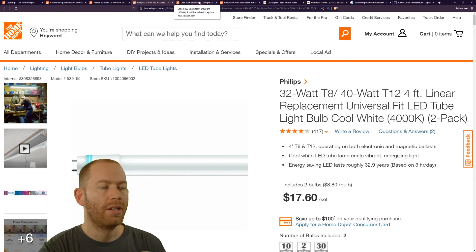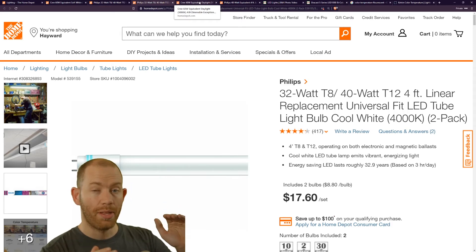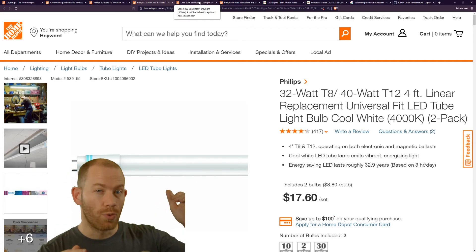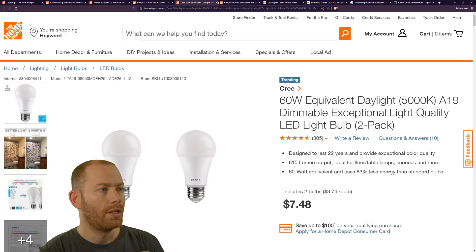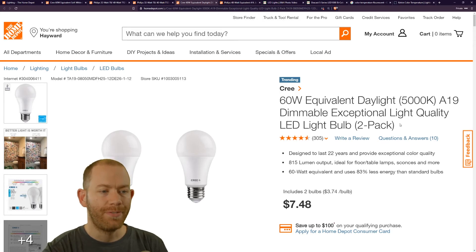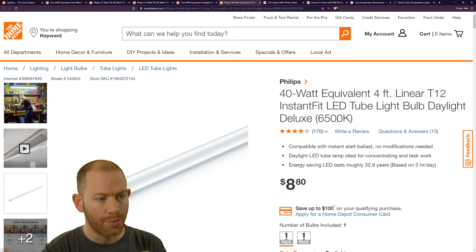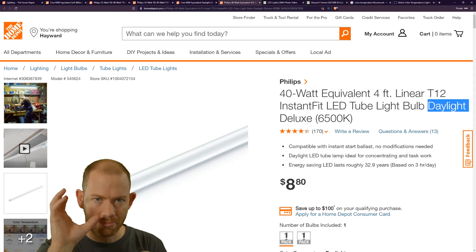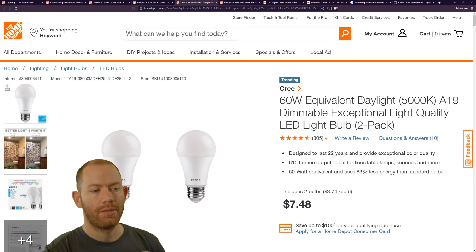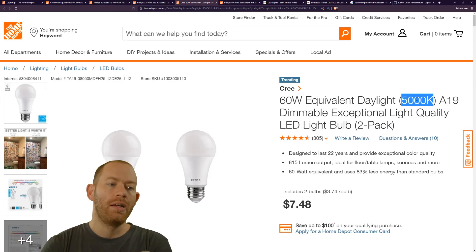To summarize the ranges: incandescents are around 2700K to 3500K; fluorescent bulbs are roughly 3900K to 4200K; daylight or bright white lights are 5000K to 6500K. Once you find the color temperature of your light bulb, you can start adjusting your camera's white balance to match it.